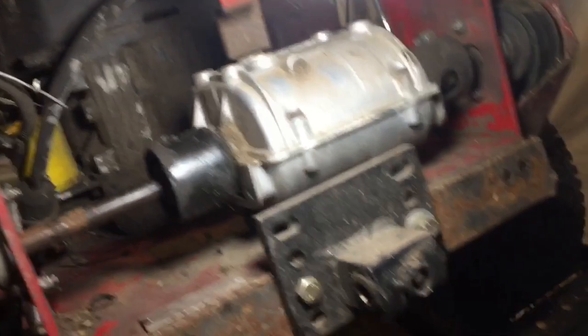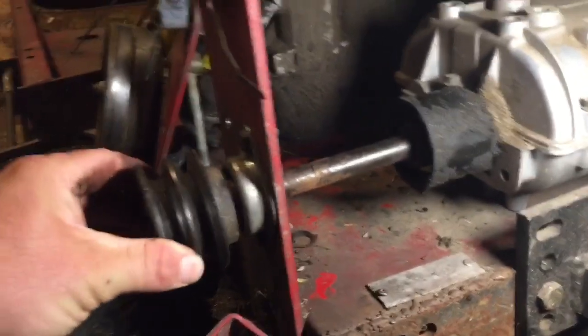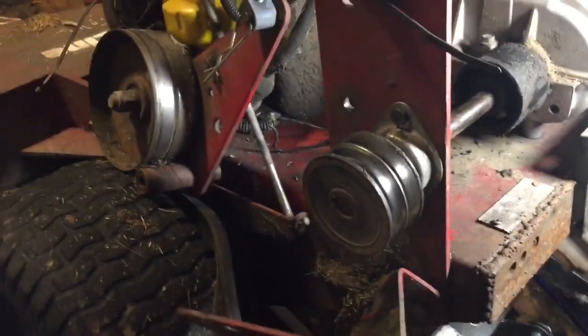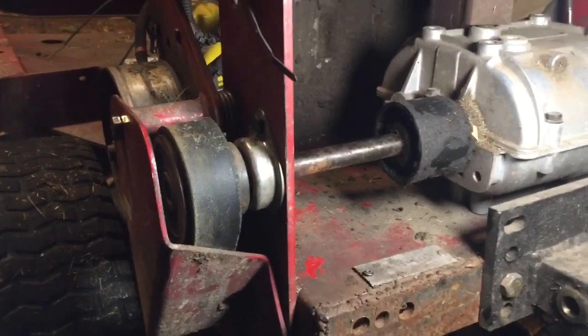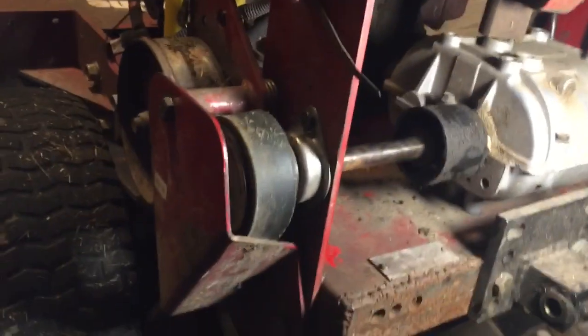The assembly is back on, so now if you turn one side the whole thing turns as it should. Just gotta put this assembly back together and put it on — she's all back together and ready to go.